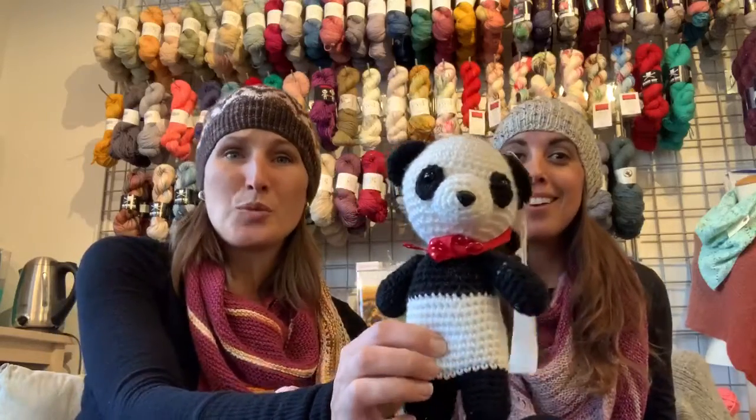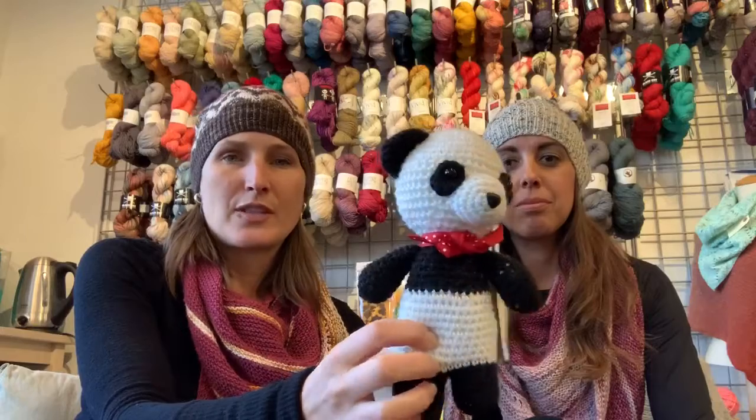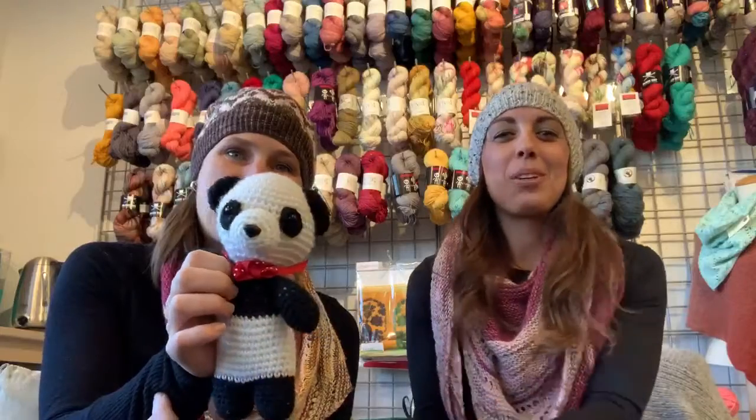Next week Aspen is running the Amigurumi class, and there's room in that one still. You get to learn how to make the panda — that could be a super cool Christmas gift. Materials are included in this class. I believe it's a four millimeter crochet hook and you just have to know how to do a single crochet, and then you too could make this cute little guy. It would be a really cute Christmas gift, or a baby gift, or keep it for yourself.